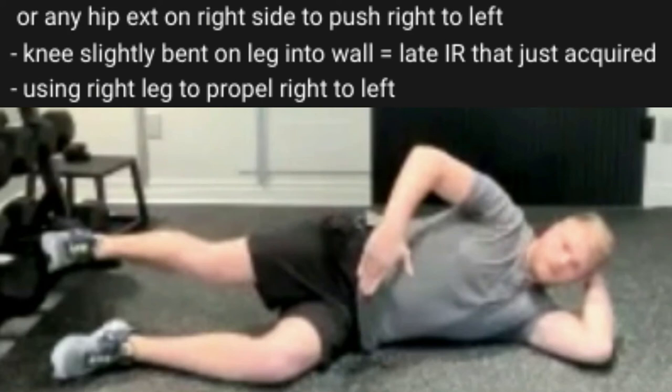My left leg is relatively straight, the knee is staying slightly bent — not locked, just slightly bent. So this could be my right leg in this case.